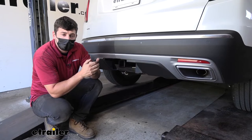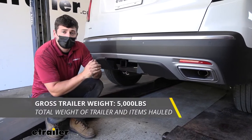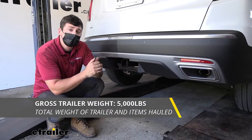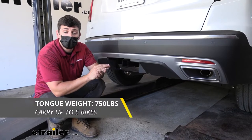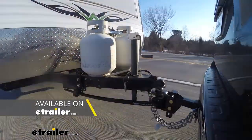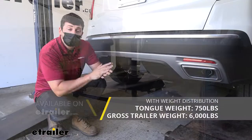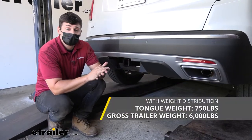In regards to towing, our trailer hitch here is going to provide us with a 5,000 pound gross trailer weight rating — that's the amount you can pull outward on our fully loaded trailer. It also has a 750 pound tongue weight rating, which is the downward force on the receiver tube. We can also use this trailer hitch with a weight distribution system, in which case our capacities increase to 6,000 pounds, though the tongue weight remains the same at 750 pounds.